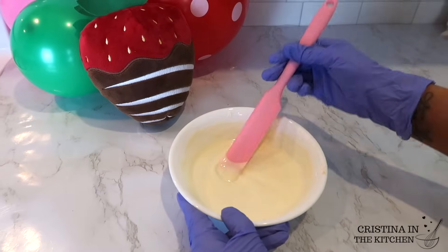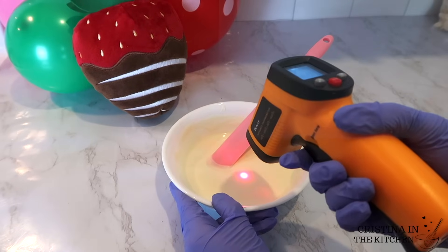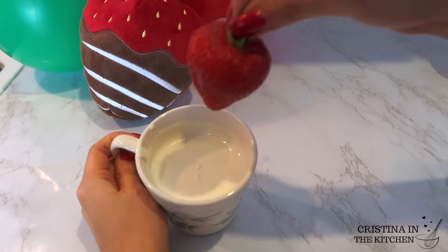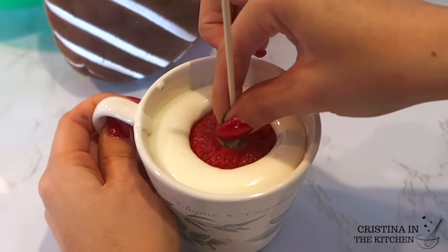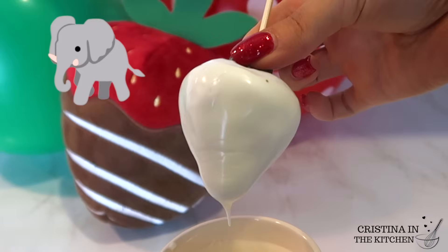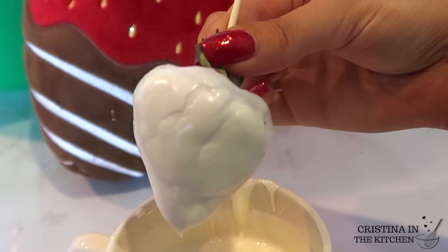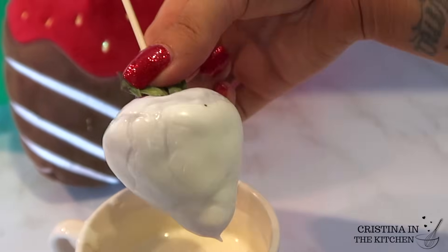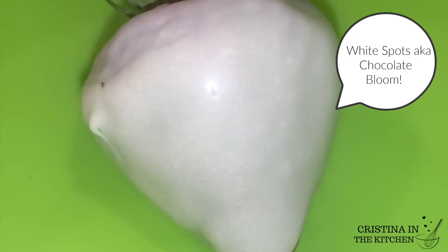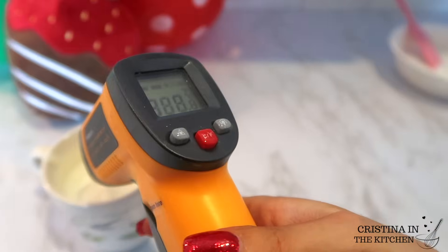The thermometer is going to be your best friend because the chocolate should be no higher than 86 degrees for dipping. If you slightly overheat it you will get something called elephant skin, which is when the chocolate starts to separate and has unappealing dimples and wrinkling, as well as white spots called chocolate bloom. You should definitely invest in this tool — it's around twenty dollars but it is a worthwhile investment and will save you a lot of time and product.